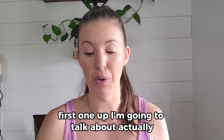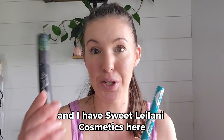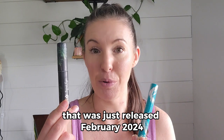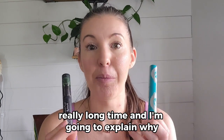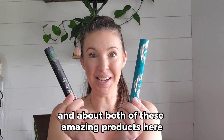I'm going to tell you which ones I'm going to talk about. I have Thrive Cosmetics here and I have Sweetly Lani Cosmetics here. This is their brand new formula that was just released February 2024, and this was my absolute top tubing style mascara for a really long time.